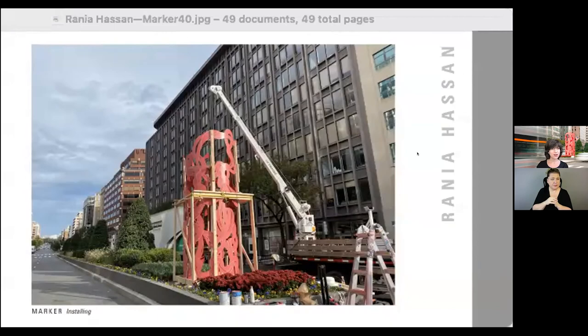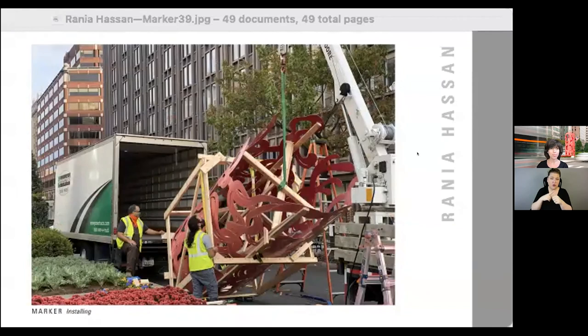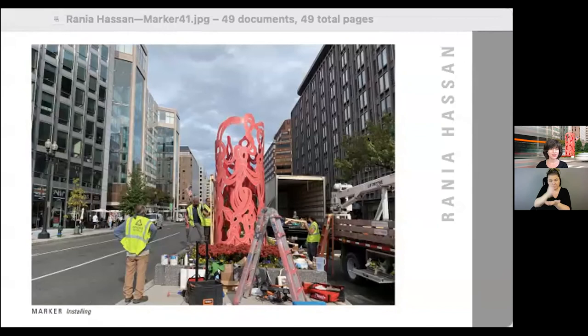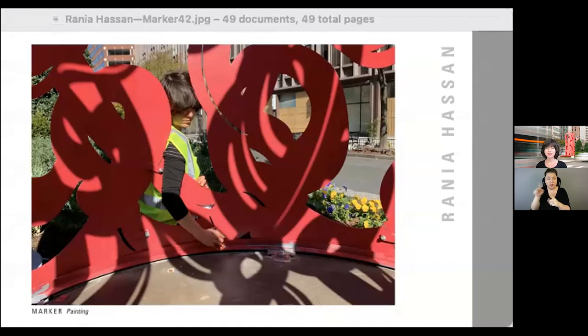These are the different stages of install. The piece gets pulled out of the truck, then the crane helps drop it into place. We also had to make sure it was at the exact right angle, so there was some maneuvering and turning to make sure it fit exactly where the plan called for. Once it's on site, you've got to make sure the details are correct — here we are making sure all the painting looks good and catching all the parts we may have missed in the studio.